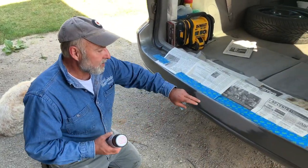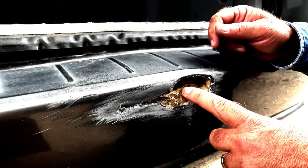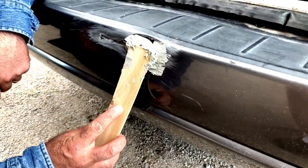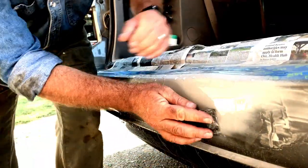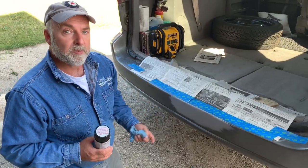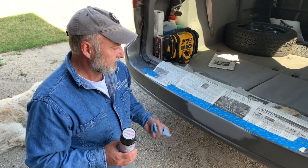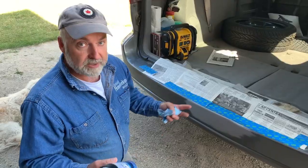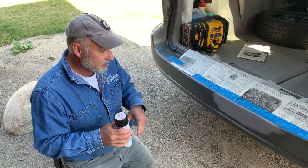In my previous auto body video I showed how to fill a pretty ugly gash in this bumper. Since the bumper is hollow, I did some interior filling, then auto body filling, priming, and wet sanding before calling it quits. You need to let primer off-gas for a while - it's been about two weeks - and now I'm ready to apply color and clear coat. Phase two will cover wet sanding, buffing, and making it look as good as possible.